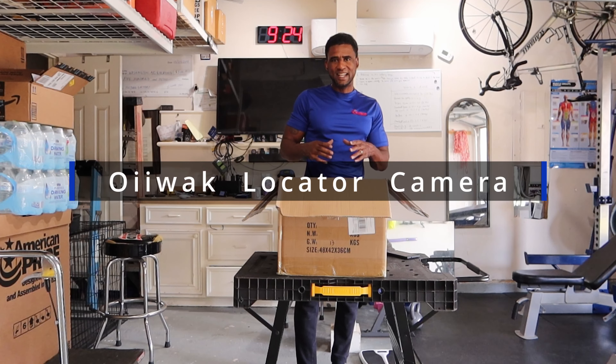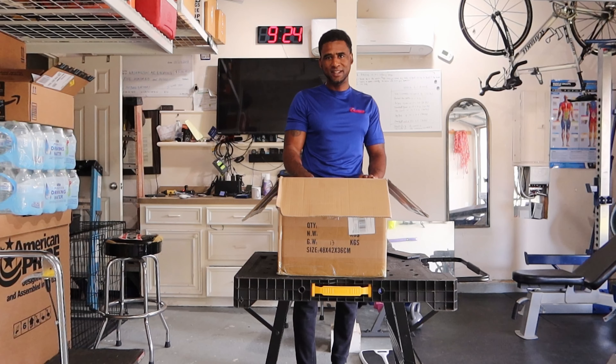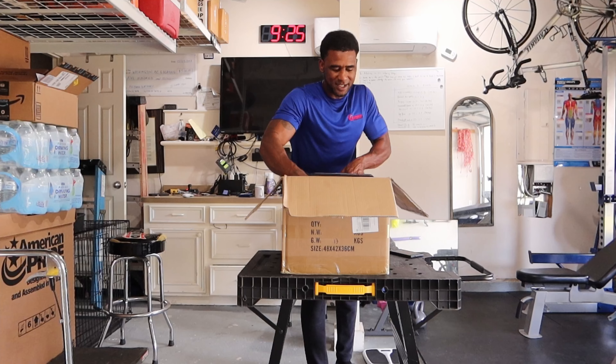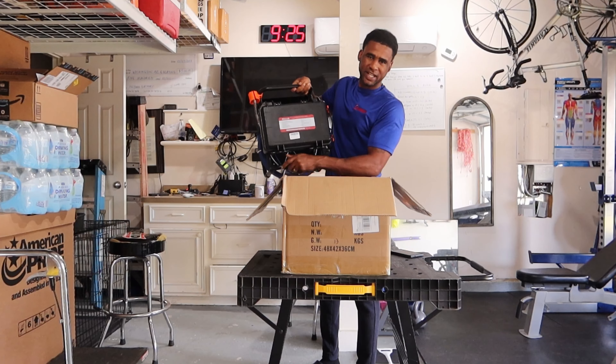Hi H-Pack people, today I got a cool product I want to share with you. This is a sewer inspection cam. This is the unboxing of the AQUAC sewer cam.